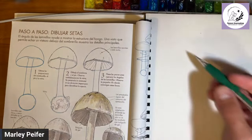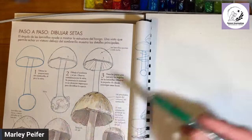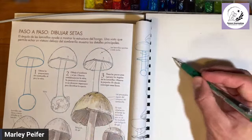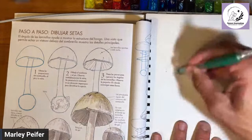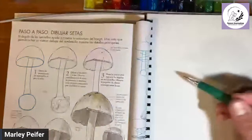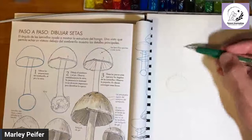Let's get these basic shapes in. The instructions say to sketch in the proportions of the cap, the stem, and the vulva. Yes, this part is called a vulva — you can also call it an egg, but vulva is the technical name and is important for identification. I'm going to start at the bottom, make the egg down here, the stem here, and the cap up here.